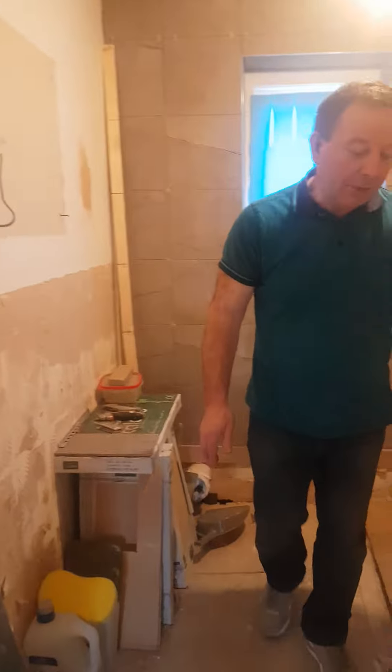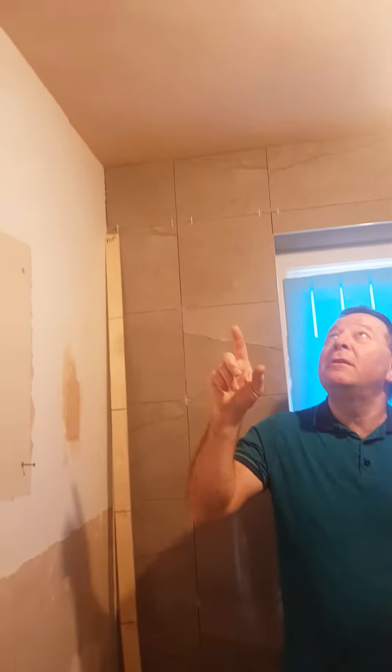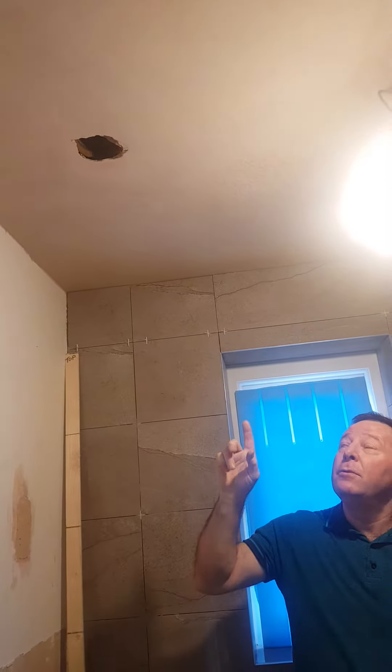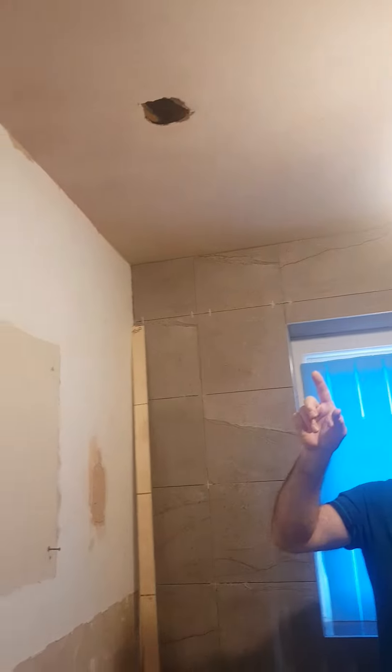Welcome back to this job in Ashton. This is the middle of the second week. The ceiling has been plastered — that was done last week — so when we finish that it'll be dry and ready to be painted.